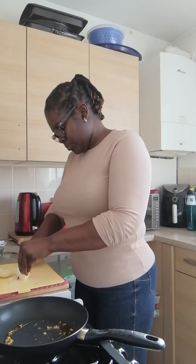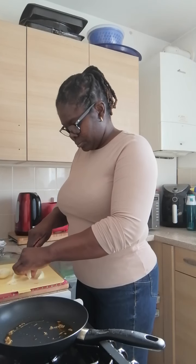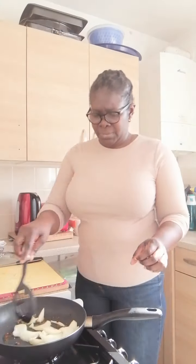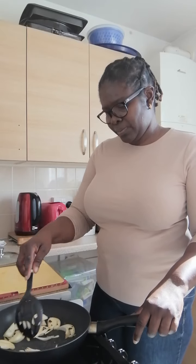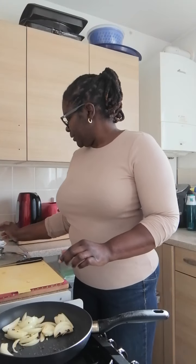I have one onion here which I'm going to chop in chunks. The garlic is literally burning in the pot, so I'm going to add the onion and turn the heat down. Everything is stirring in the pot. Then I'm going to add a bit of sunflower.